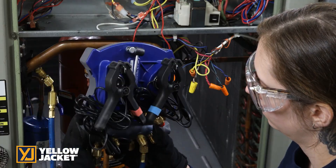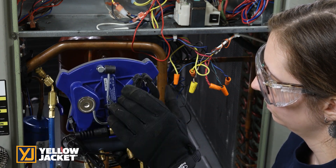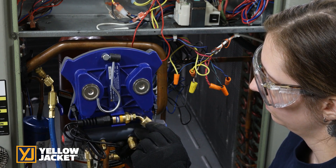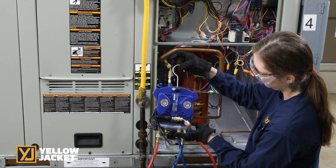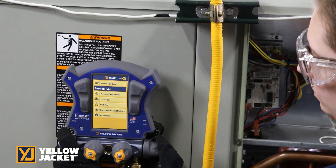Magnetic storage for temperature clamps and panel mounting. Integrated vacuum sensor storage. Articulating hook for easy hanging. Strong magnets hold the TitanMax securely to the panel for convenient access.